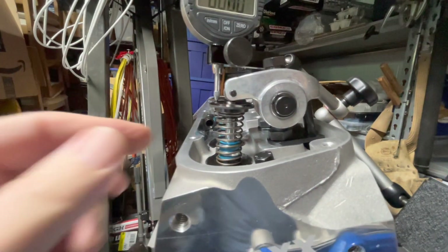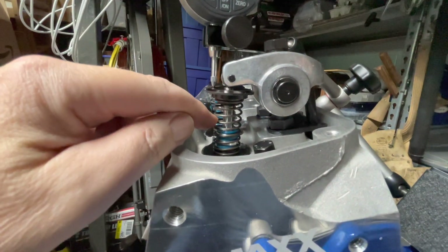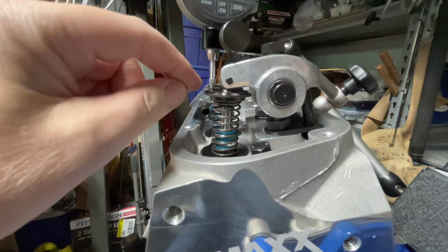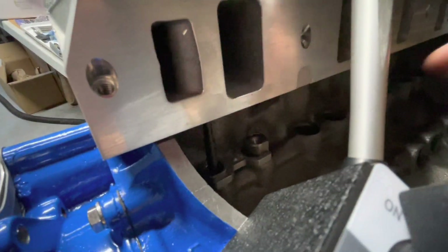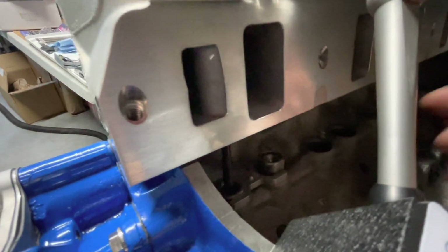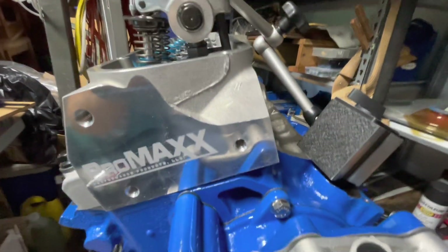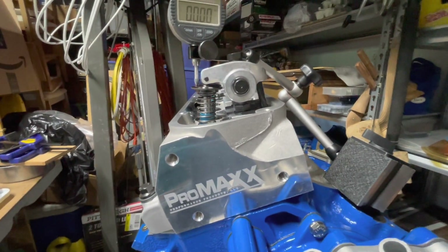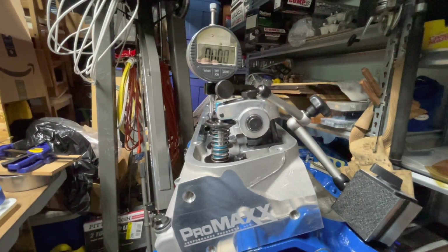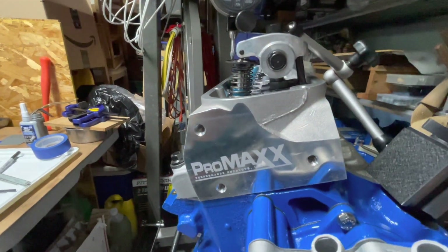I'm having a hard time measuring my push rod length because these helper springs make it easy to depress the valve to check things, but they're stronger than the spring inside the lifter. So what happens is once you start turning the engine over and the cam pushes up on the lifter, it just takes up a little bit of slack first and the lifter depresses, so you're not getting very accurate measurements.